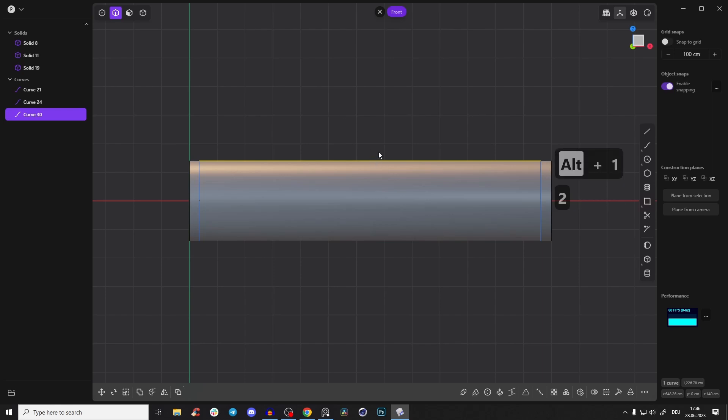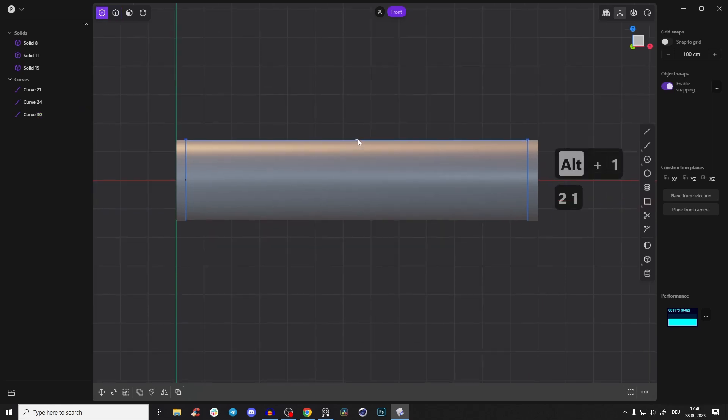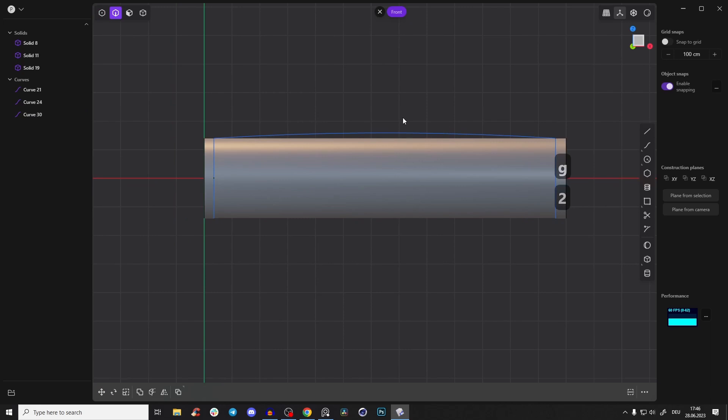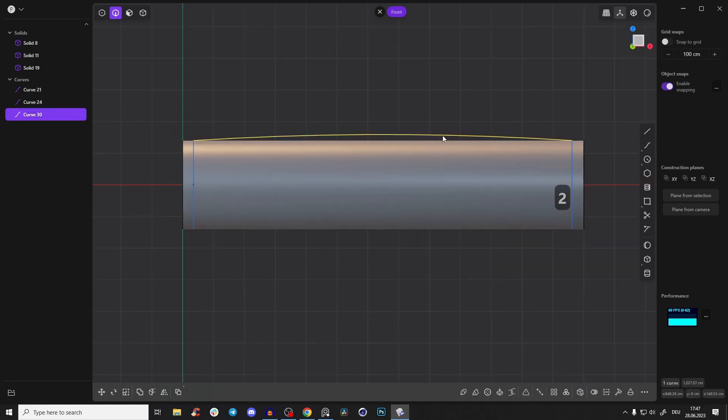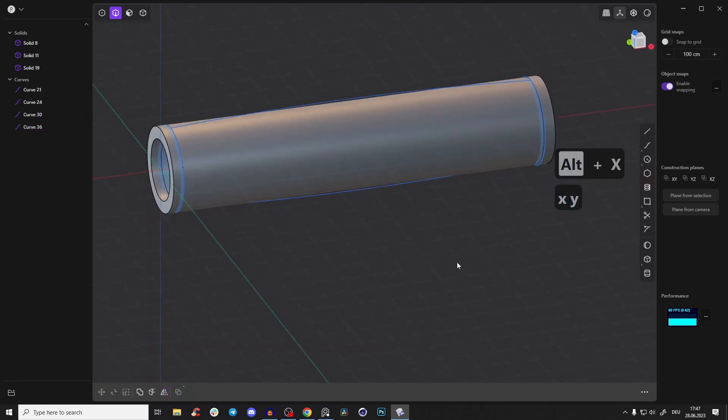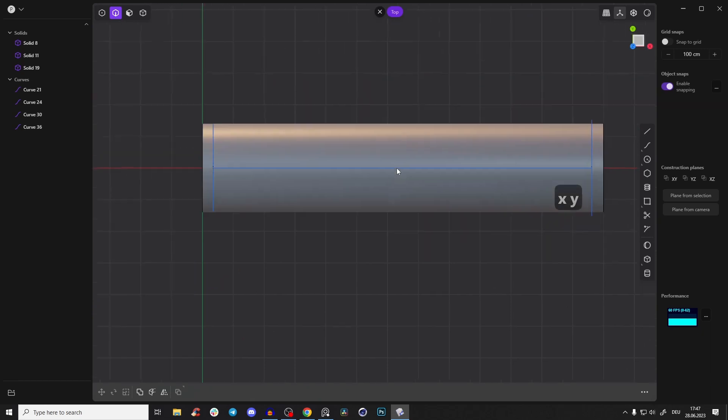Press Alt+1 to create an extra point, then press G to drag it up. We create a little bit of an ergonomic shape. We can mirror it over — select that, Alt+X, and press Y so it's mirrored to the other side.